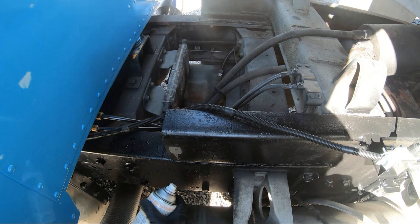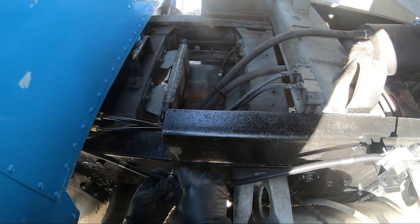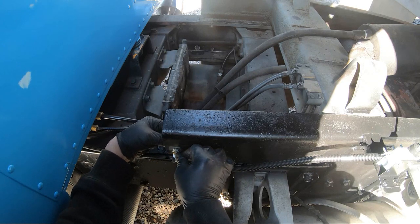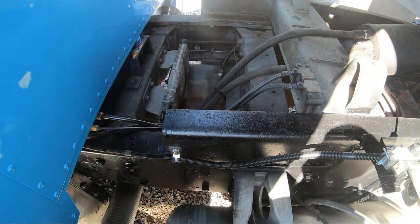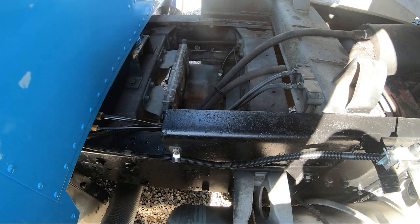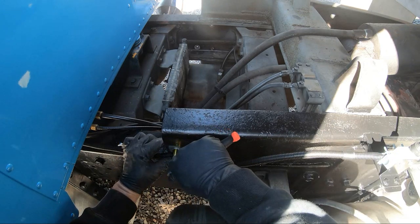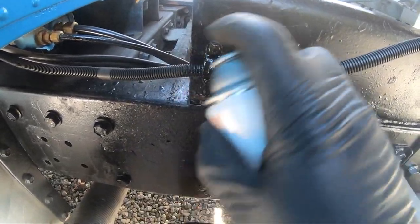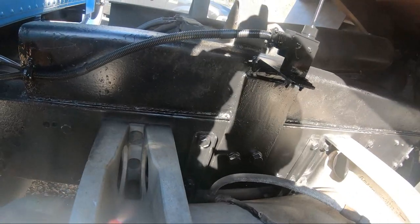A little self-etching primer. Nice — tighten that up and hit it with some paint.